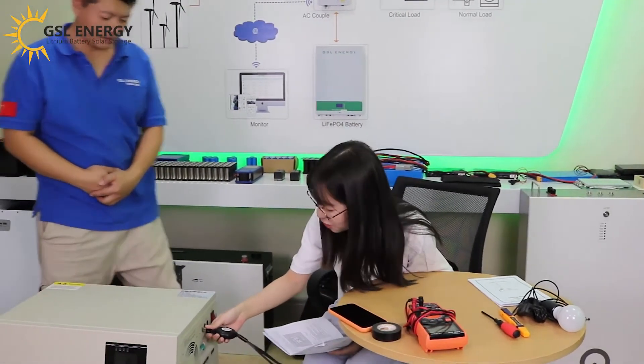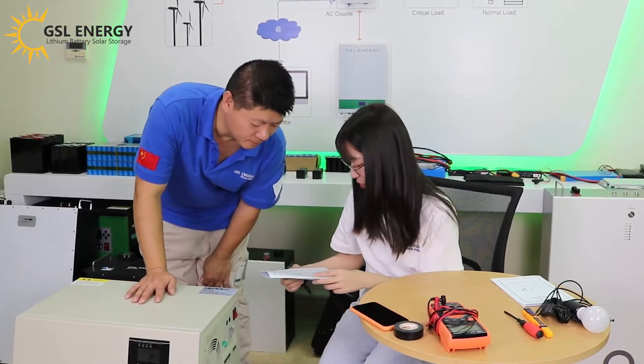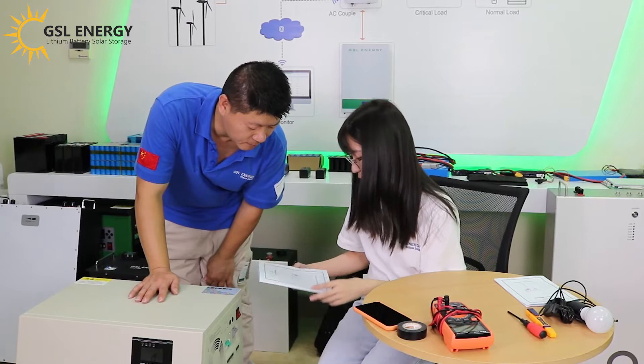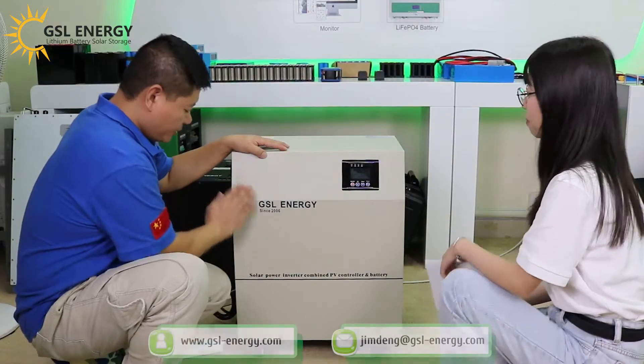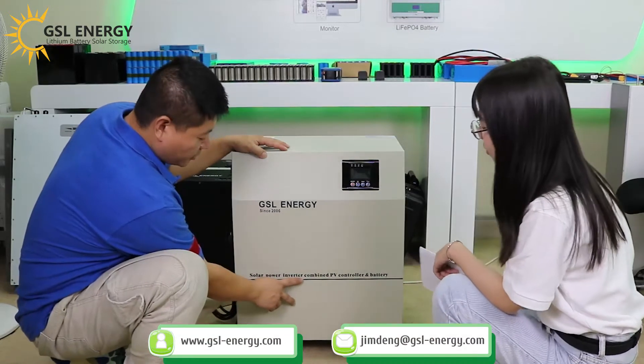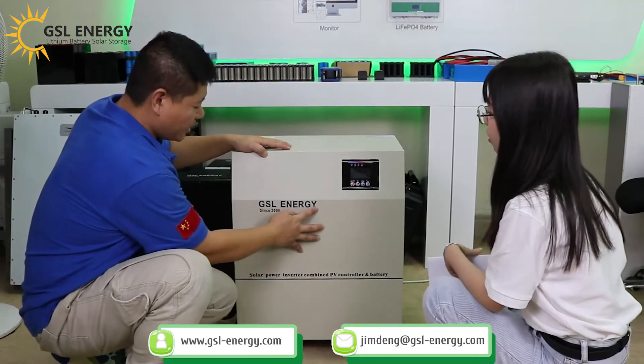Hi Kelsey. Hi Stone. How are you doing? I'm reading the user manual of this hybrid solar inverter. Do you know this machine? Yes. This machine is a solar power inverter, with a charge controller and battery. It's from GSL Energy.